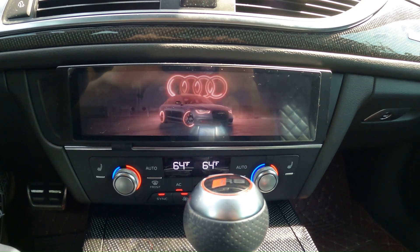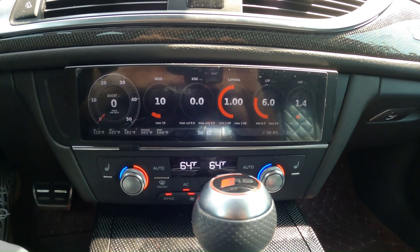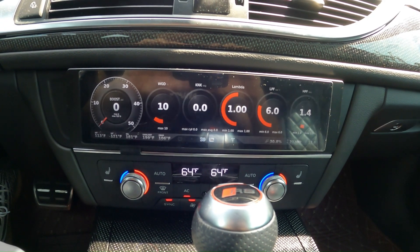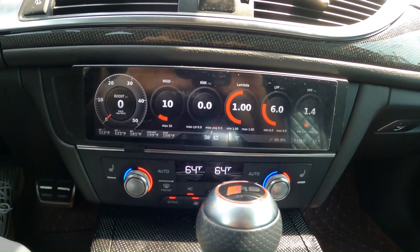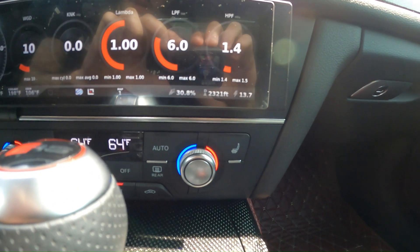Hello everyone, today we will be doing a quick review on the Beatrice screen provided for Audi's 4.0 and Daza platform. As you can currently see, we are on the gauges screen. We have our boost, wastegate duty cycle, knock, lambda, low pressure, and high pressure fuel readings.